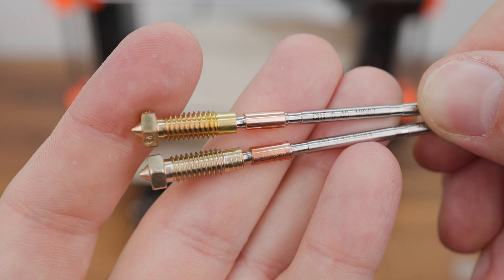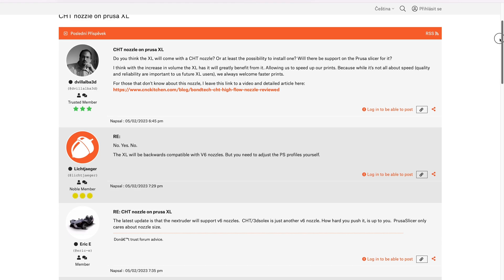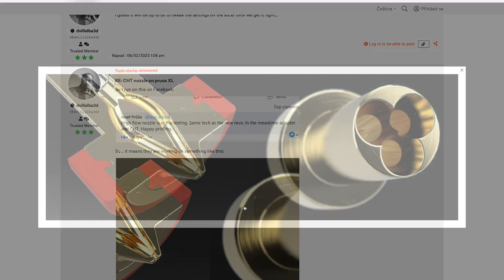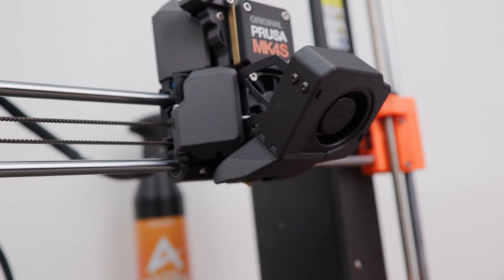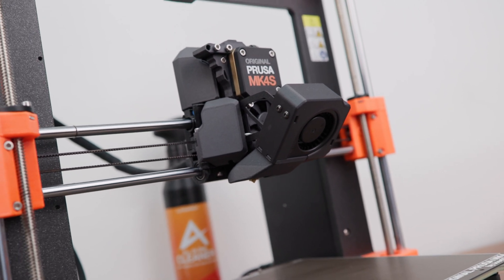Another innovation is the brass nozzle with high filament flow. According to available information, it uses CHT technology just like the E3D Revo high-flow nozzle — the melted filament is divided into smaller channels in the nozzle where it can be melted faster, allowing more filament to be pushed through. This means the possibility of faster printing, though with faster printing you also need to provide more cooling for the printed object.